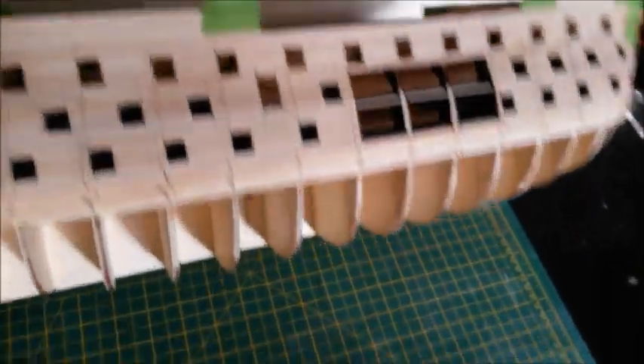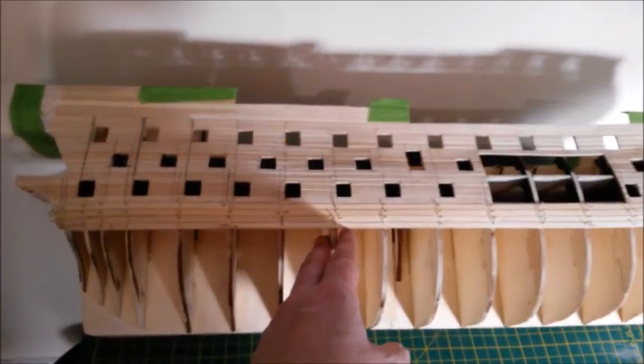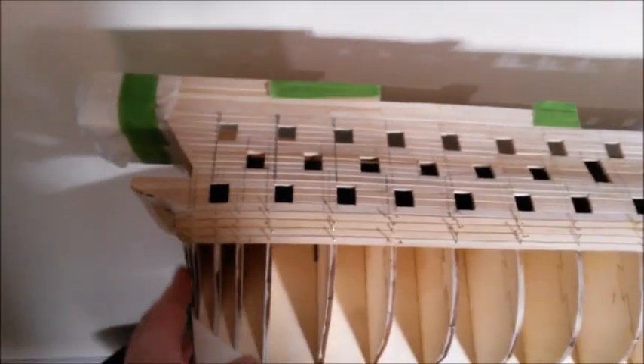On this side you can really see it coming together now with the cutaway — it's really looking like something. I'm really pleased with it and the way it's coming in now.